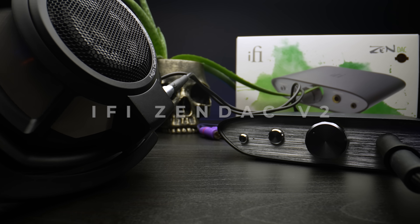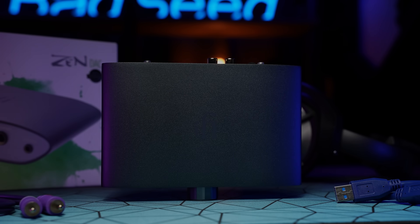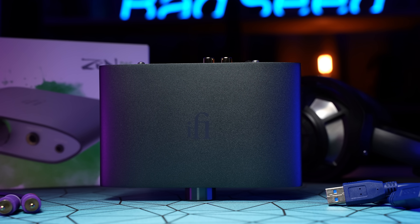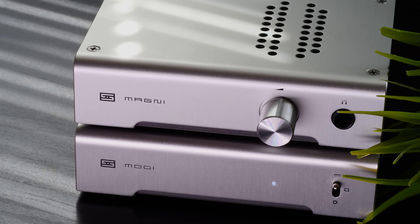The ZenDAC v2 from iFi comes in at a retail of $159 US — that's a $30 increase over the v1, and that's a really important price point because this is a balanced DAC amp combo. My normal recommendation is that people stretch their budget a little bit and go for the Schiit Magni/Modi DAC amp stack.